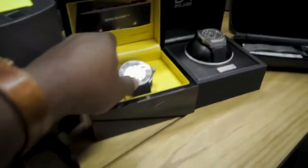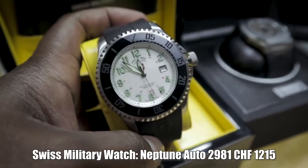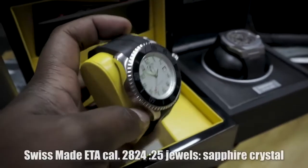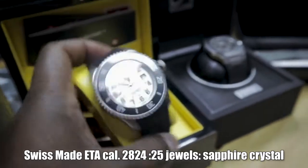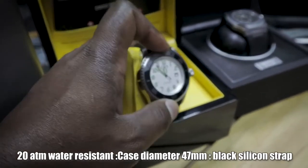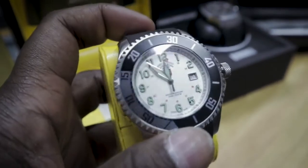I got three watches from Watch Gang, and we have them here. The first month, this came — a Swiss Military Neptune. It's got a rubber strap, which is based on preferences you set when you sign up: metal bracelet, rubber strap, or leather. Everything that comes is automatic. This one is automatic, has a bezel you can rotate, a date function, and military time markers on the inside.